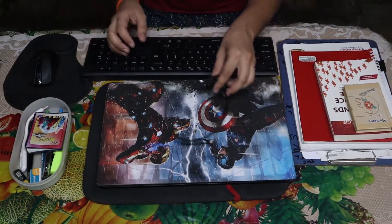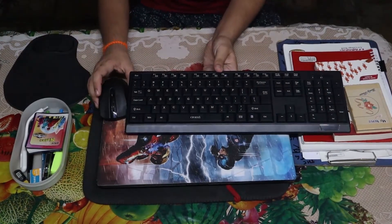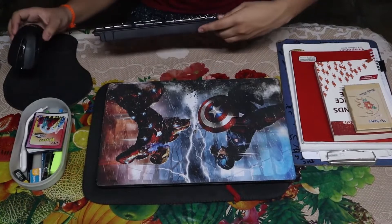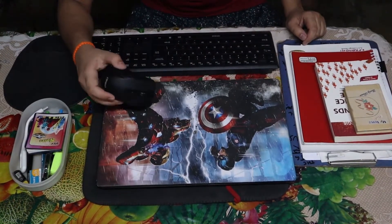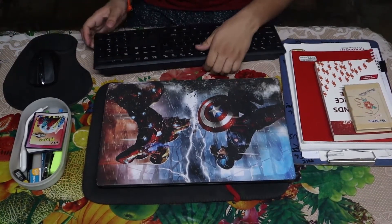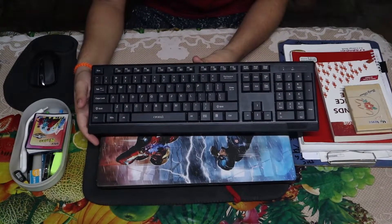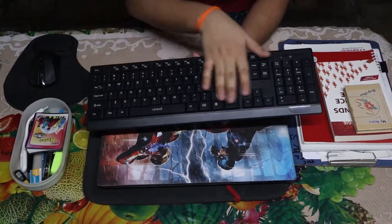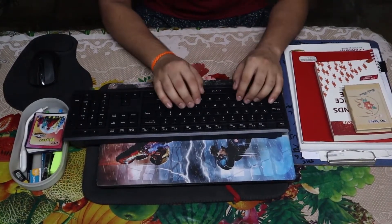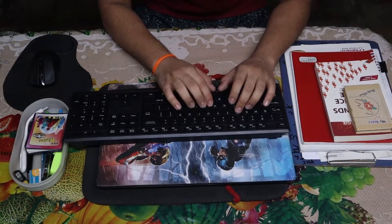Then we have my keyboard and mouse combo from Troma, which is a Tata product. It uses a single nano receiver, so it takes only one USB port. Normally I use only the mouse for editing, scrolling, or reading ebooks, but when I'm typing - I'm actually typing my own fictional novel - I use this keyboard. Earlier I used the laptop's inbuilt keyboard, but it is too small and I learned to type on a typewriter, so this feels more natural.